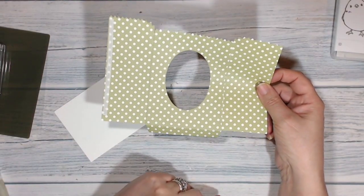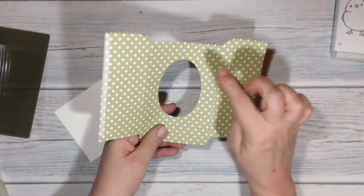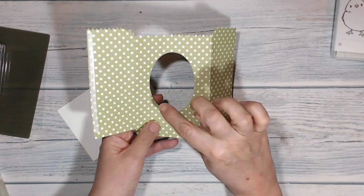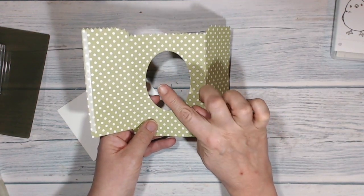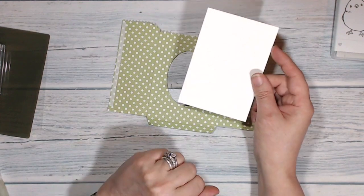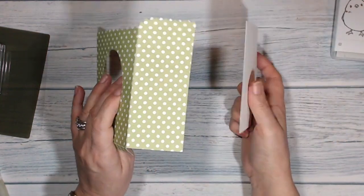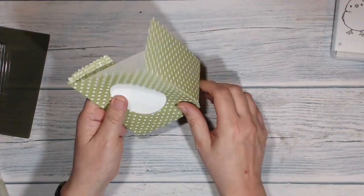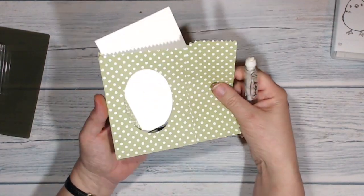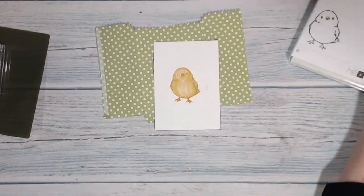I've gone ahead and cut out my Pear Pizzazz DSP with the Mini Treat Bags Thinlet Die, and I've put my sticky tape on ready. Then I've cut out an oval from the middle of the front with one of the oval framelits — the next to next smallest size. I've got a piece of Whisper White extra thick card which is three and a half by five inches, and I put it inside the bag and marked round the inside of the oval with a pencil. That gave me the space in which I could stamp my chick from the Honeycomb Happiness set.